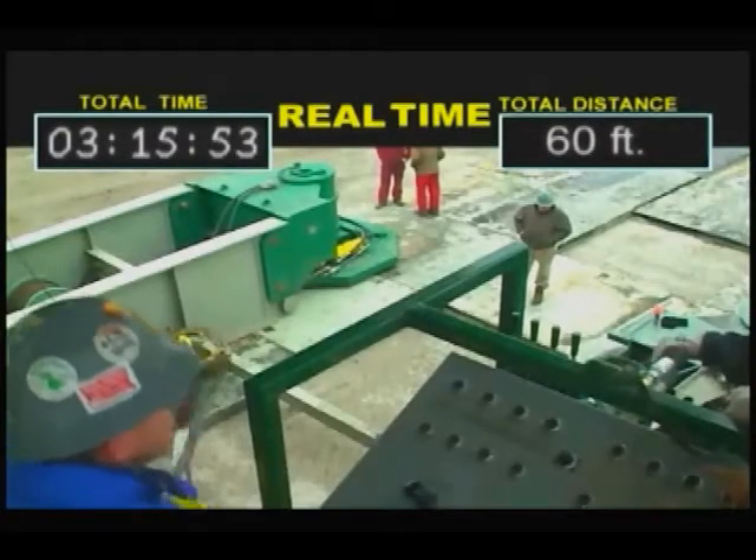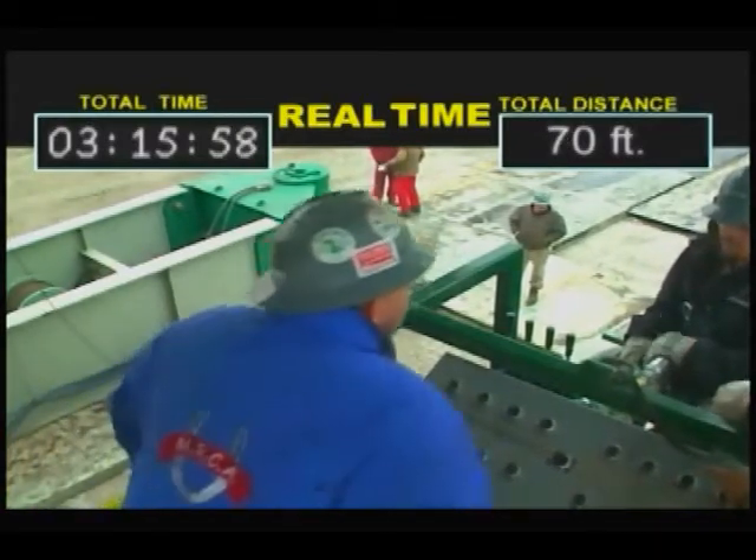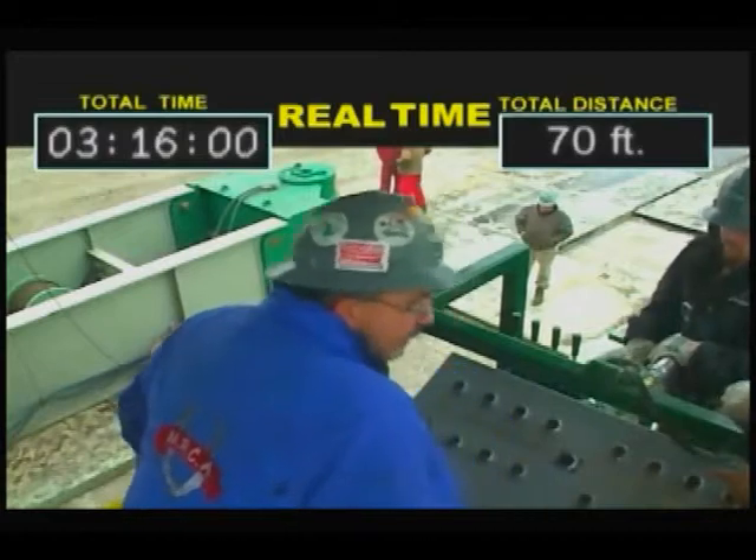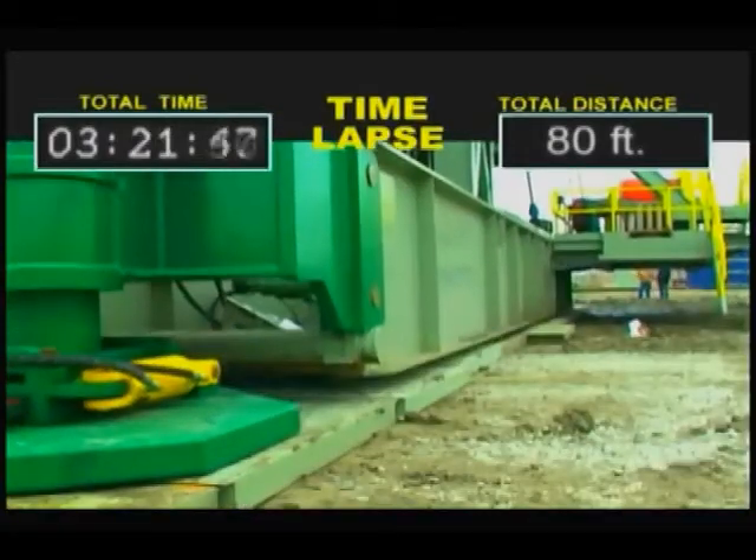Controlled by a single man from a centrally located hydraulic control station, the system is utilized to lift and horizontally move the entire rig in one-foot cycles at a rate of 40 feet per hour.